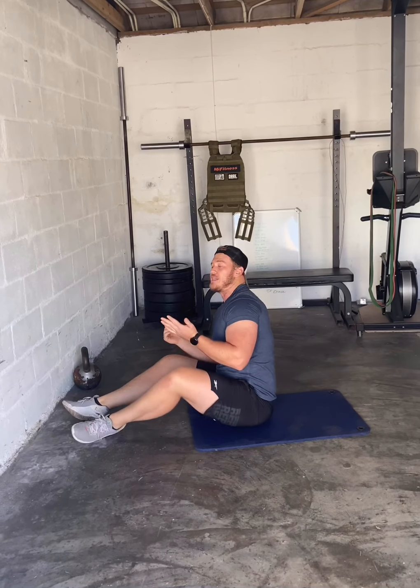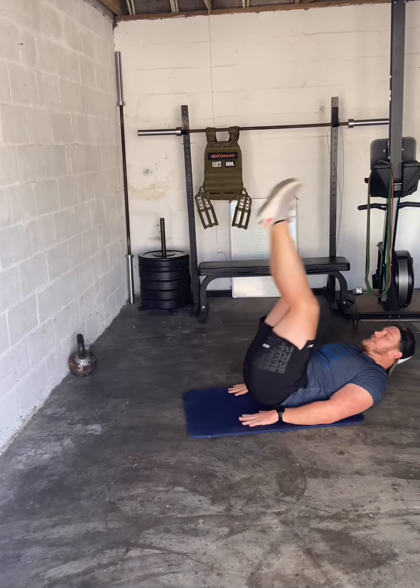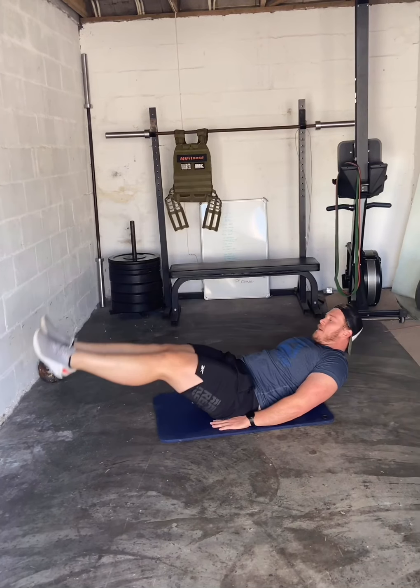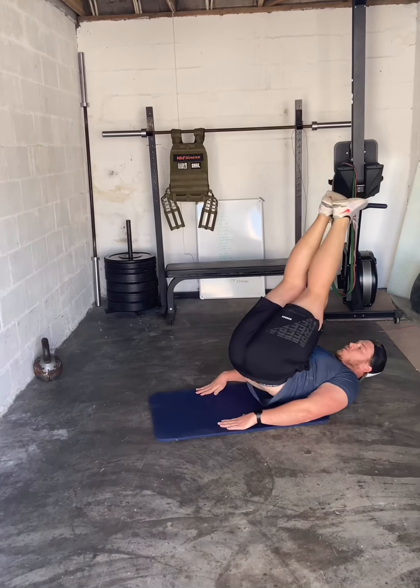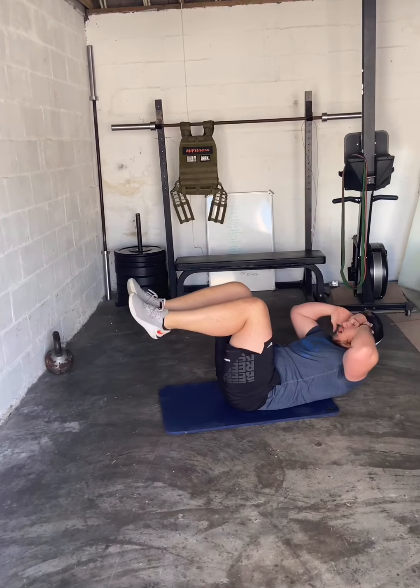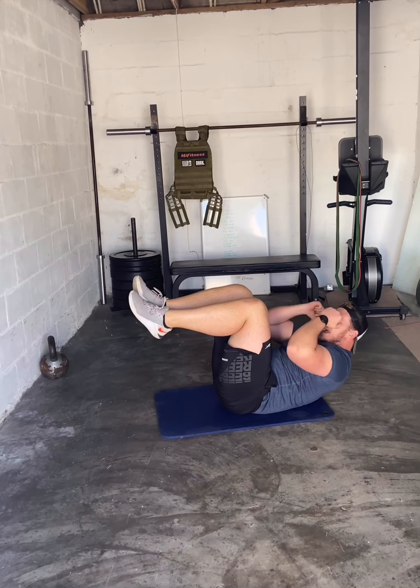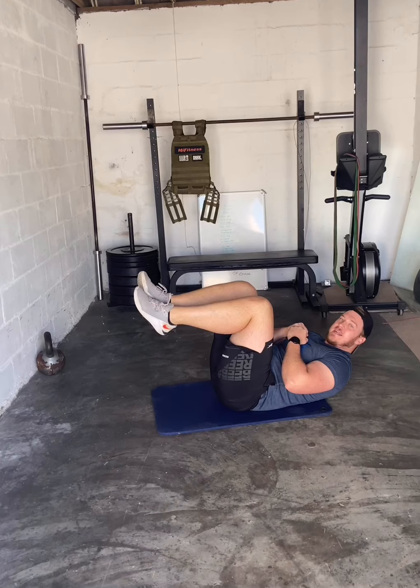30 seconds of that, then 30 seconds of corkscrews — hands by your side, lift your legs up, rotate, back down, up, rotate, back down. Then the last one: top-of-crunch hold — come up, squeeze, and hold for 30 seconds. Repeat for four rounds.